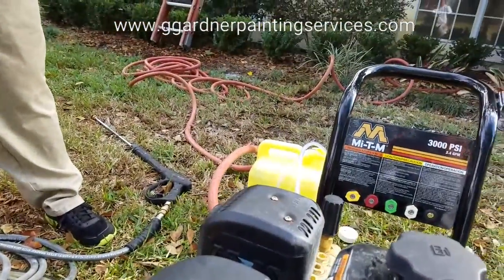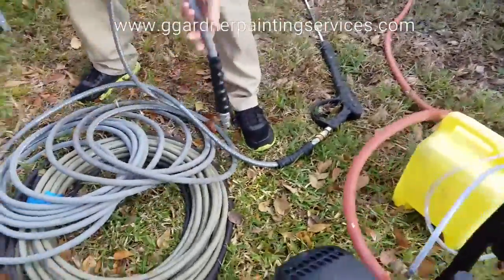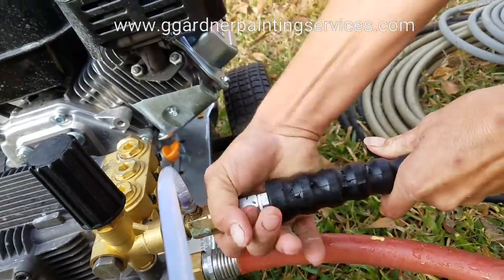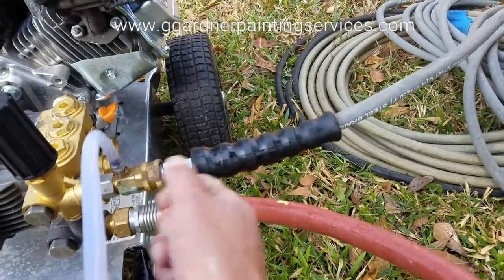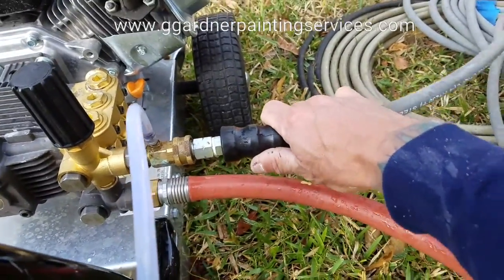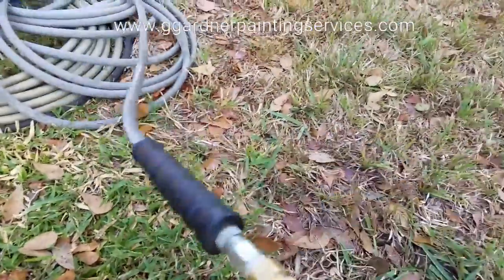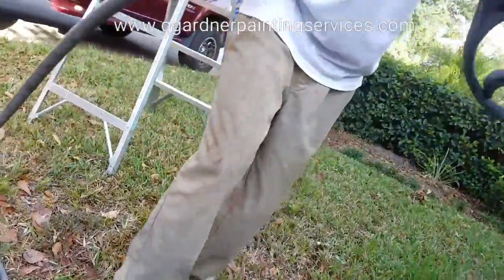We've already tested the water. Before we turn the water on, you want to go ahead and attach your pressure line. These are quick connect couplers — you just slide that ring back, install the line, and then snap the ring back over. Make sure that it snaps, and just make sure that it's firmly connected. Same with your gun — same attachment system.